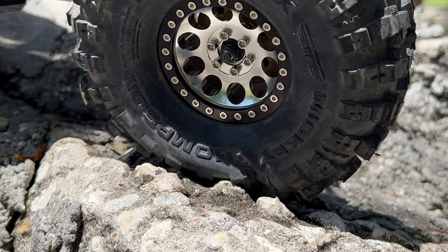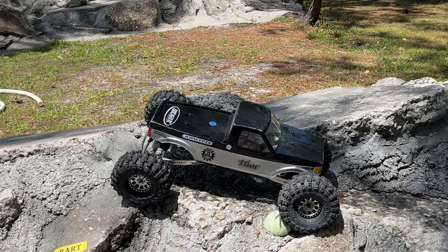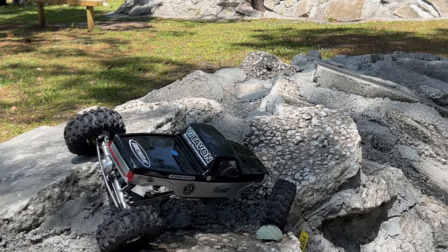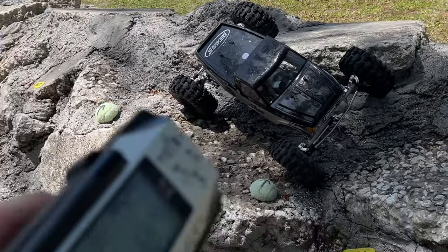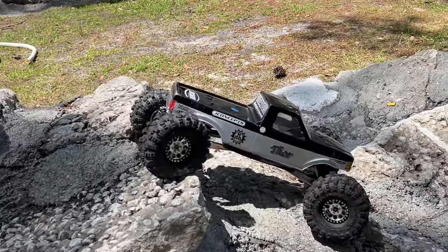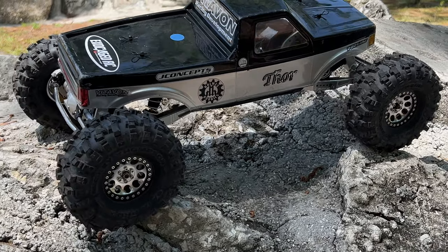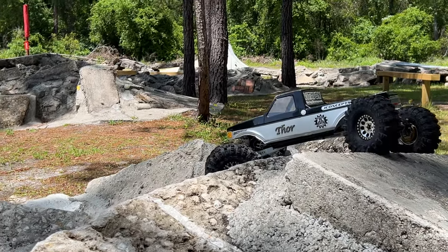These inserts are fine for crawling — look at that action right there. I've got to crab this thing over a little bit right here. I'm going to crab it back around and go front steer only. A little dig action. I probably should have kept it in four-wheel steer. Old GT3C radio, man — when these things were hacked, they were everything. Now some radios have caught up on usable features. The only thing that rivals this on four-wheel steer control in crawling is the Radiolink RC8X.